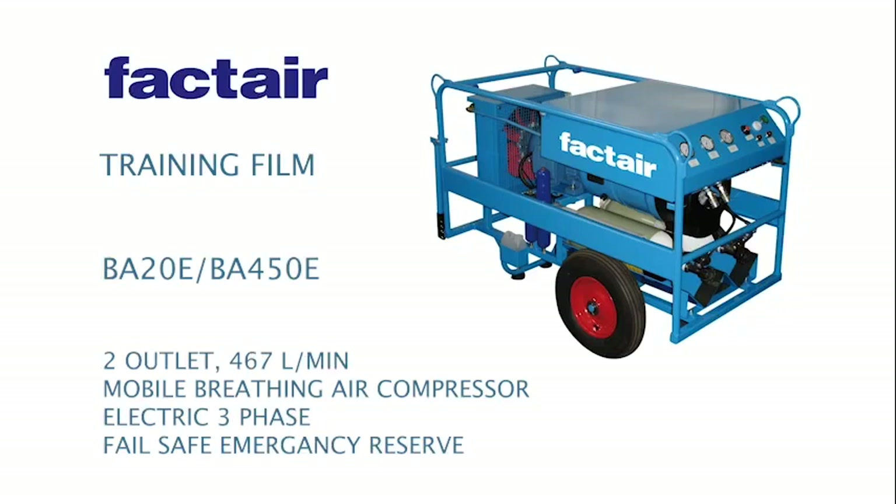This short video provides an introduction to the FACTAIR BA20E Breathing Air Compressor, its operating instructions and key safety features. This video should form the foundation for more detailed training specific to your particular application.